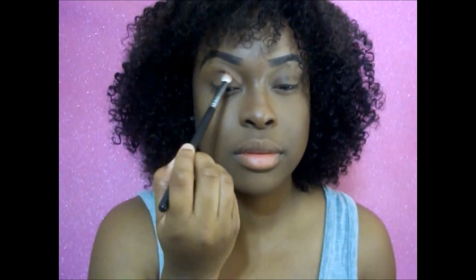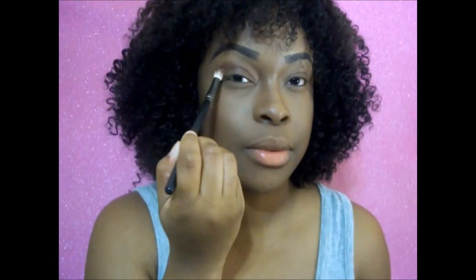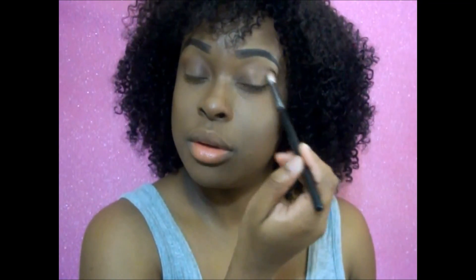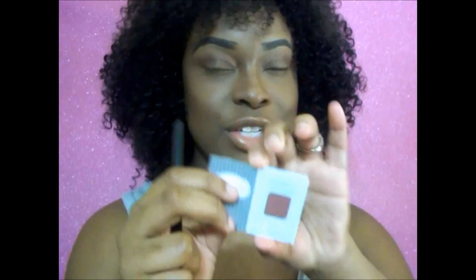I'm going to take my Stardust palette and take this color called Girls Night and start working that in my crease. Then I'll go ahead and take my Neat Matte eyeshadow palette — it's just this dark cranberry shade — and work that into the crease as well.